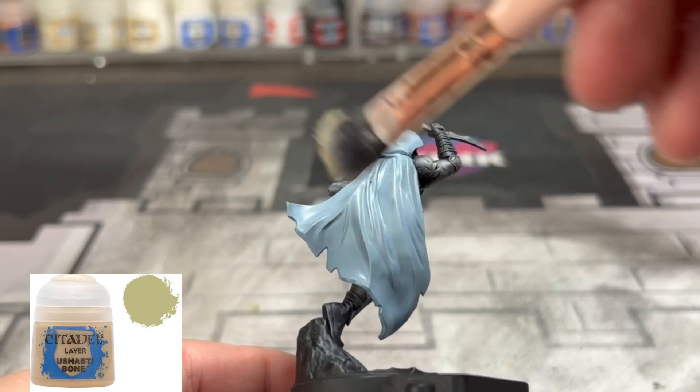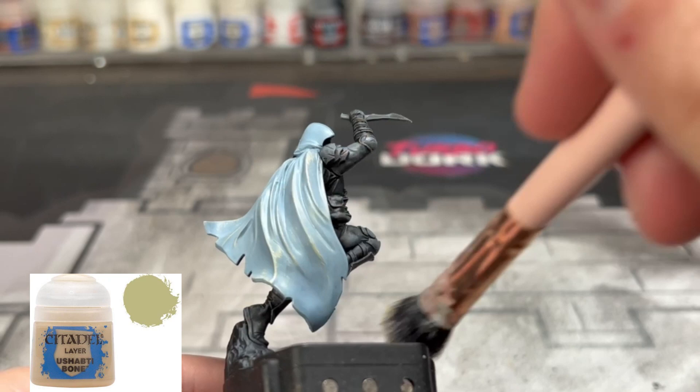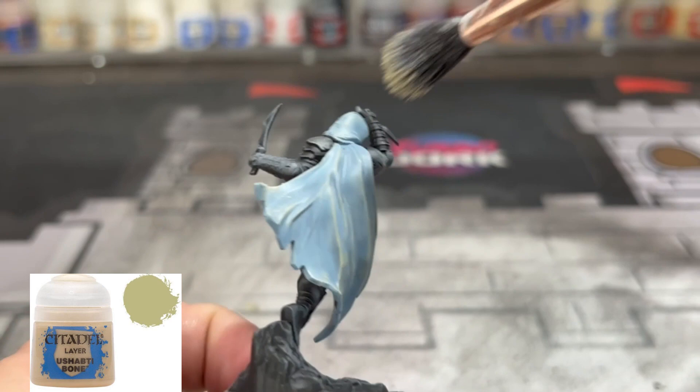Once that is dry, we're going to take some Ushabti Bone and we're going to put a dry brush all over the raised areas of our miniature. Now, don't worry if you get this onto the other portions — it's not that big of a deal. It's just going to give it more highlight anyway, so don't worry about it.